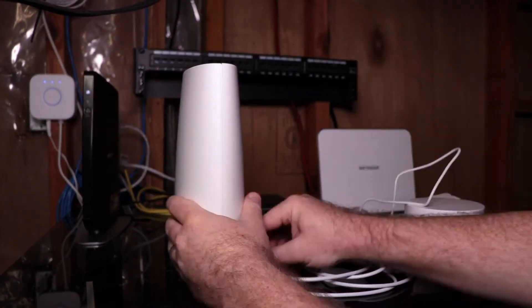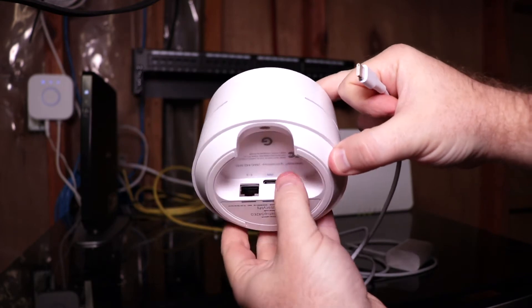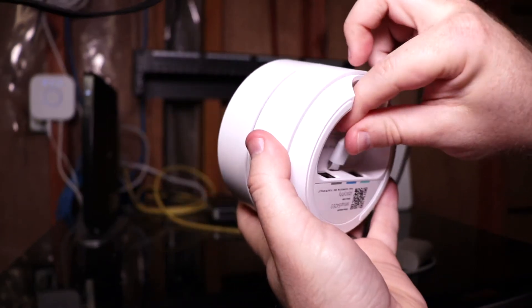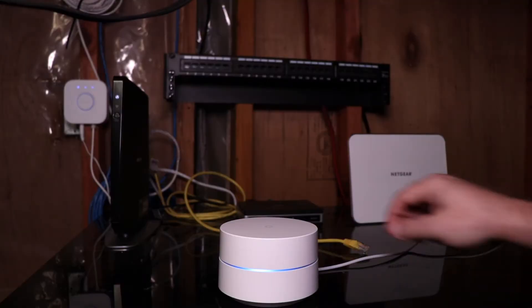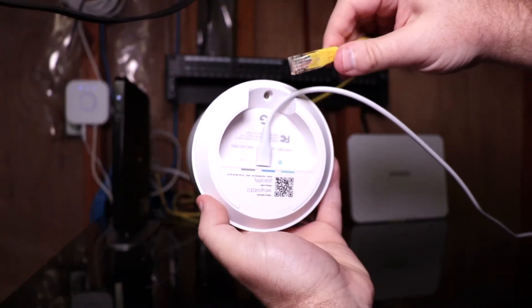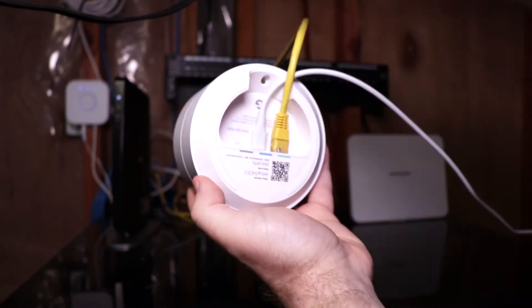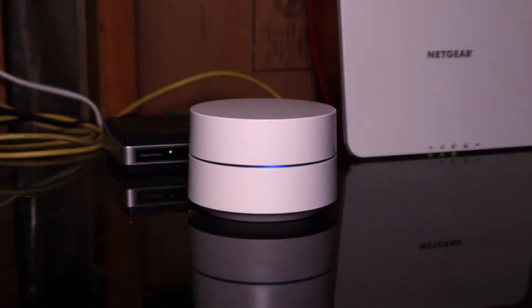You can see the USB-C connector on the bottom of the Google Wi-Fi — just going to plug into that. We've got that plugged in. Now we're going to take the Ethernet cable and plug it in. Let's get the app and see how to set this up.